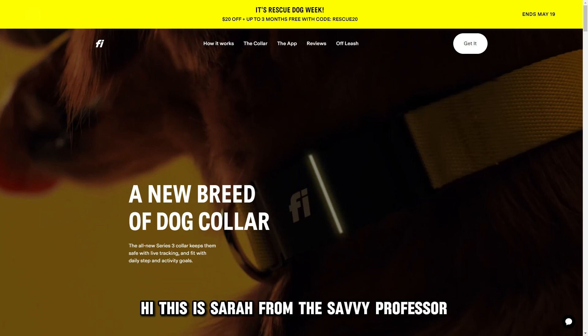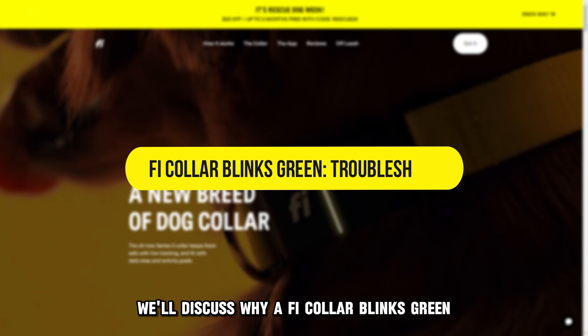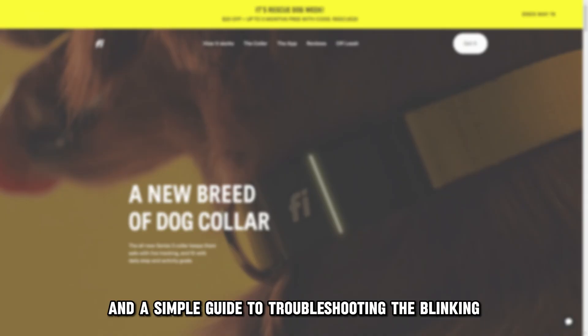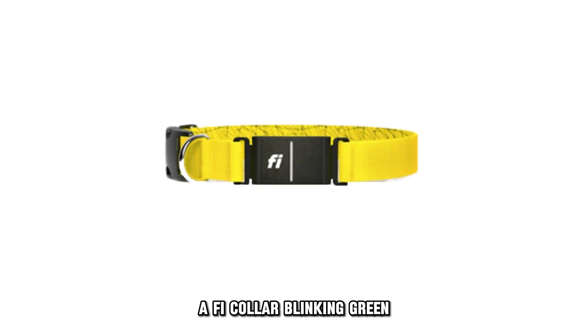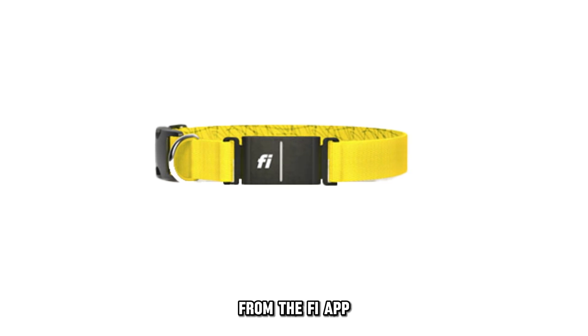Hi, this is Sarah from The Savvy Professor, and in today's video, we'll discuss why a FI Collar blinks green and a simple guide to troubleshooting the blinking. A FI Collar blinking green indicates that the Smart Dog Collar blinking feature has been enabled from the FI app.